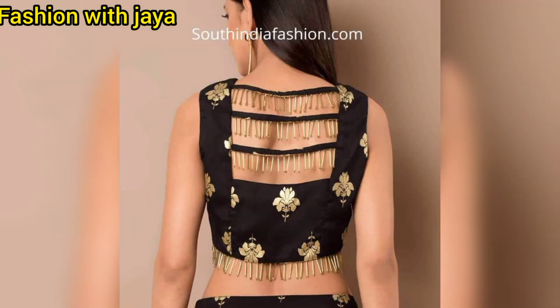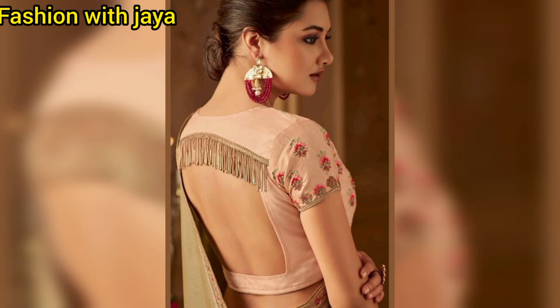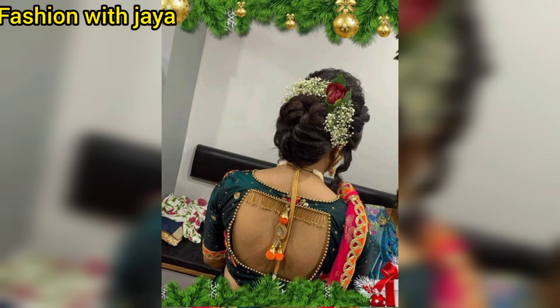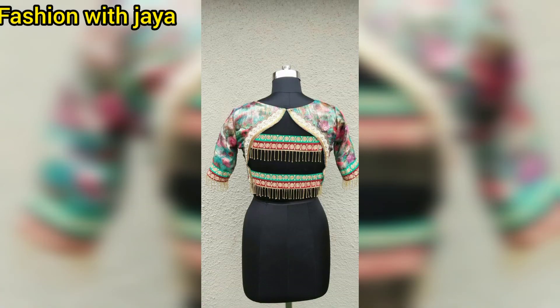You can also use this type of pipeless design. This type of design is very useful. You can also use part functions. And if you use a bridal blouse with this type of laces, then your blouse will be very beautiful.